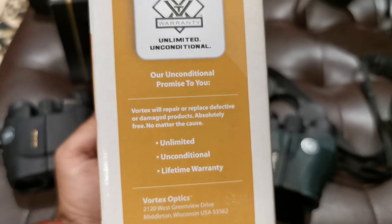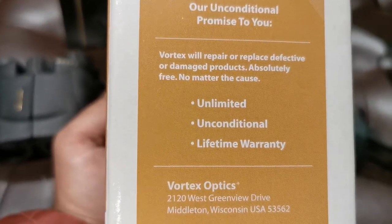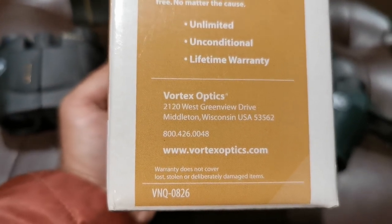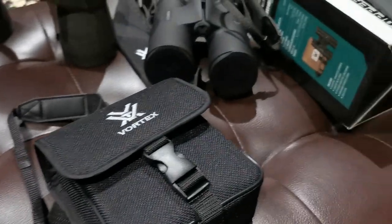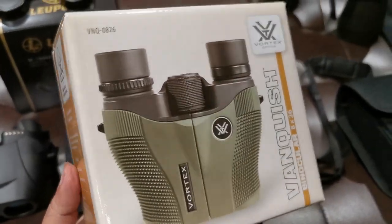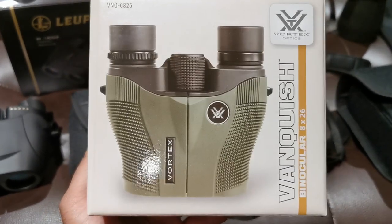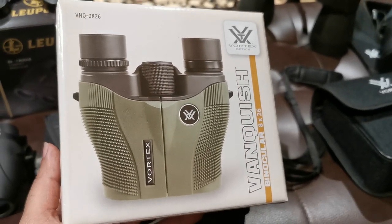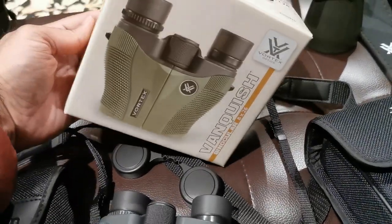On the other side of the box, we've got their unconditional promise: Vortex will repair or replace defective or damaged products absolutely free, no matter the cause — unlimited unconditional lifetime warranty. Vortex of Wisconsin. I've been so impressed with Vortex lately because of the value proposition. This thing is an absolute beast when it comes to value. Vortex has been putting out sub-$100 units which are impressive, and this Vortex Vanquish is certainly no exception to that rule.